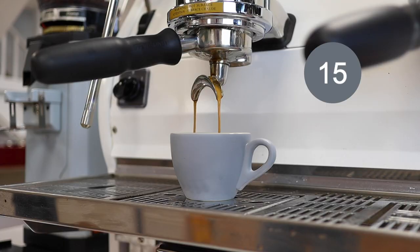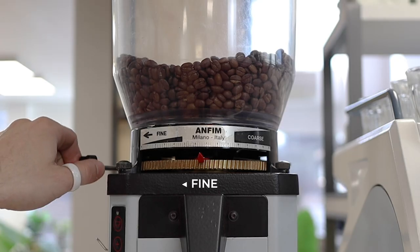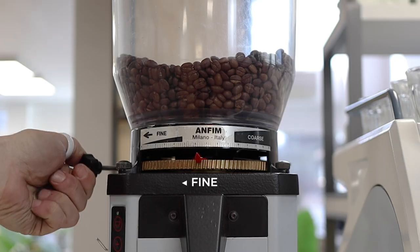Maybe your grinder did the opposite where it actually went too fast — it gushed out, you got blonding, you got a waterfall, it was just a mess. Well the first thing you need to do is go finer on your grinder. This will slow down your shot and extend it out until you can get that target time.